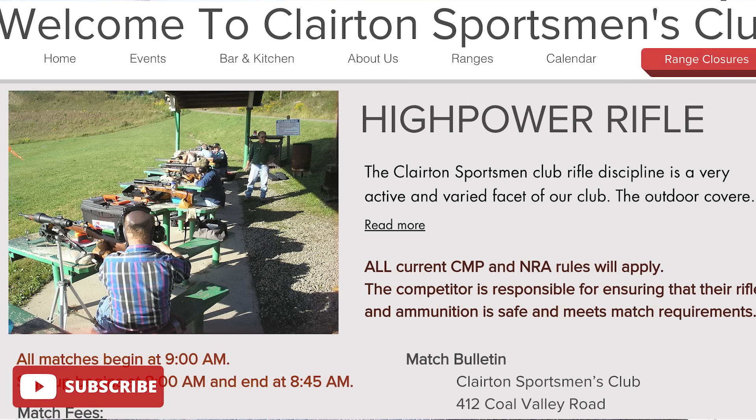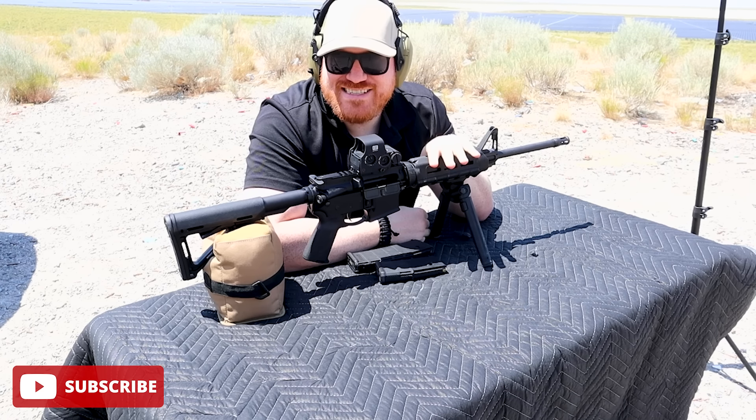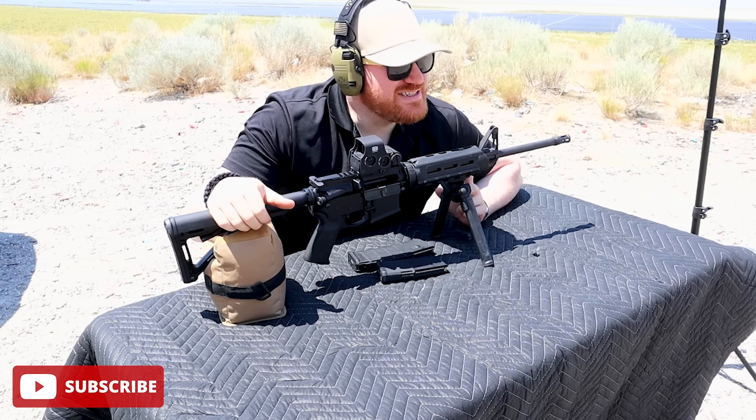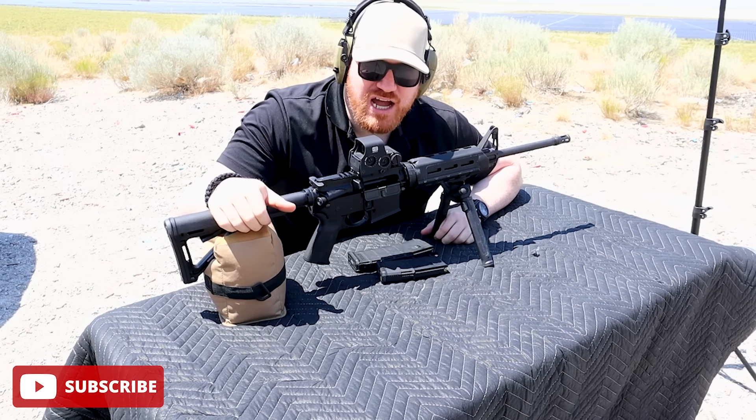We know from reports that the shooter went to Clarion Sportsman's Club 48 hours before the shooting to sight in his rifle. So we'll be sighting this in at 100 yards. I have a bipod on it right now to help sight it in, but I'll be removing it for the actual shot.